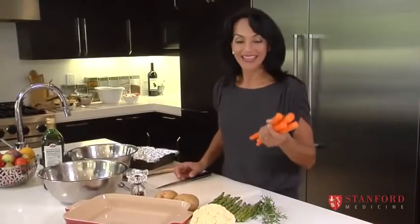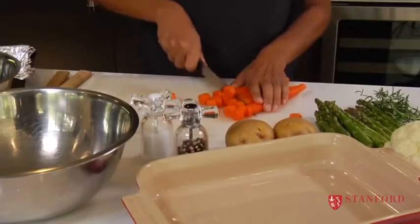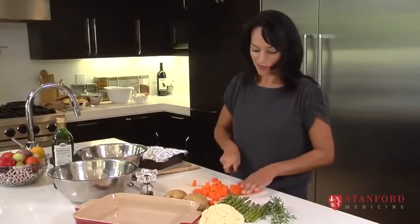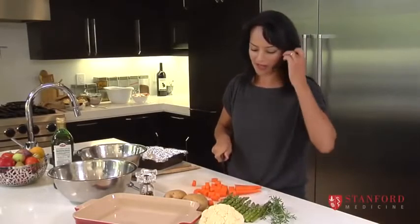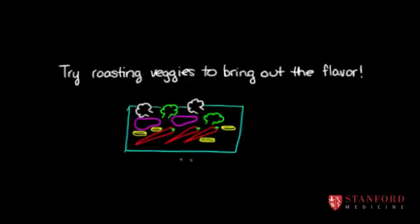One way to do vegetables is to roast them, and it's so easy. You just preheat your oven, cut up some vegetables, and toss them with a little bit of olive oil, salt, and pepper, and then you bake them. It's almost better than steaming them sometimes because all the sugar in the vegetables kind of condenses, so they get a more intense flavor.